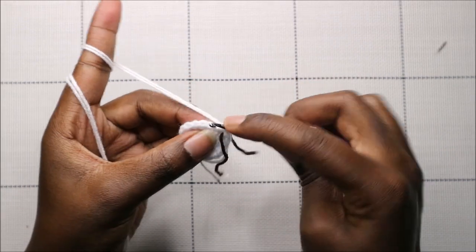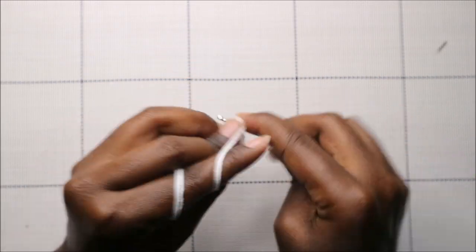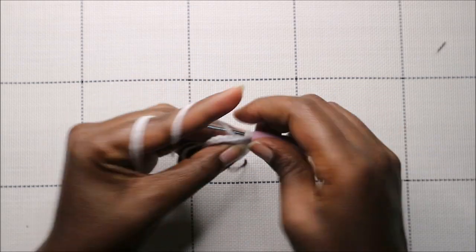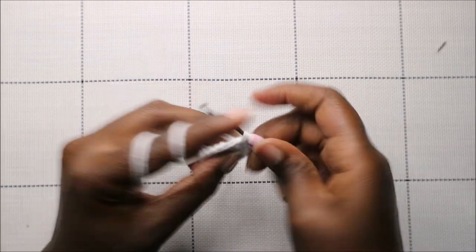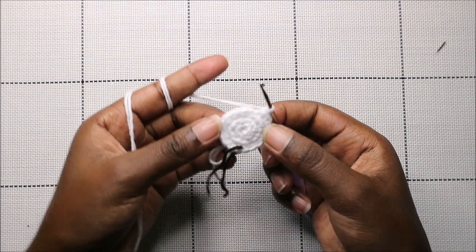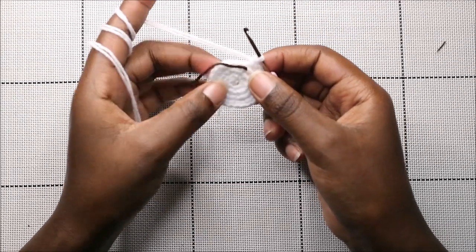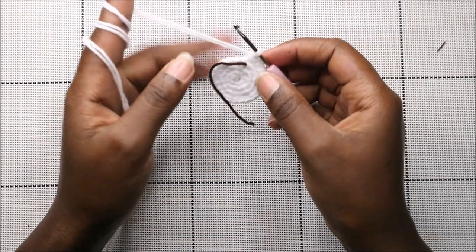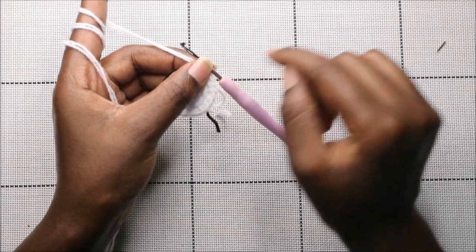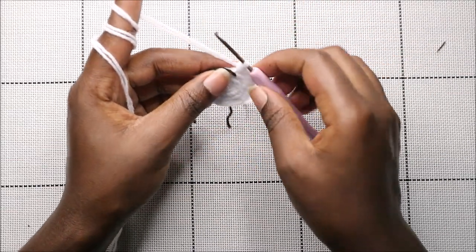Single crochet one, two, and then increase — continue like that all the way to the end. For the last three rows — rows five through seven — do single crochet all the way around for a total of 24 stitches, then cut off the yarn and leave it long enough for sewing.